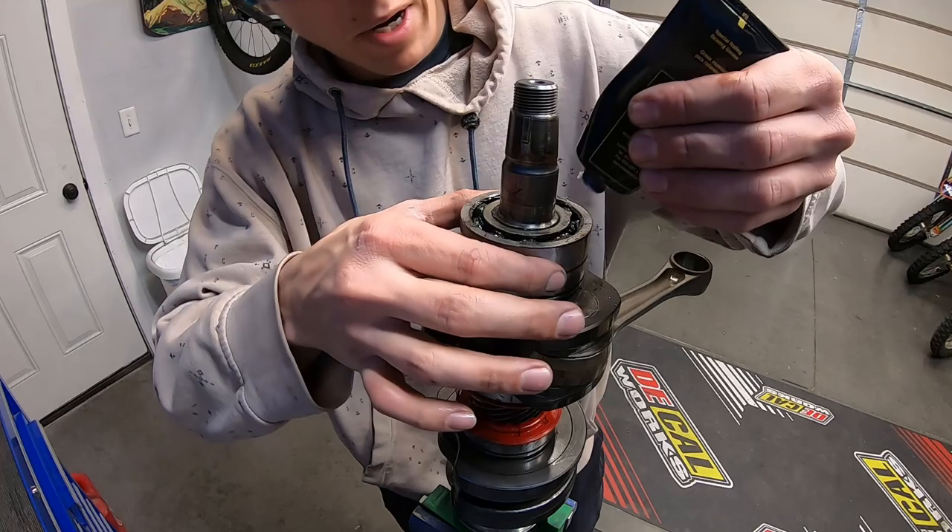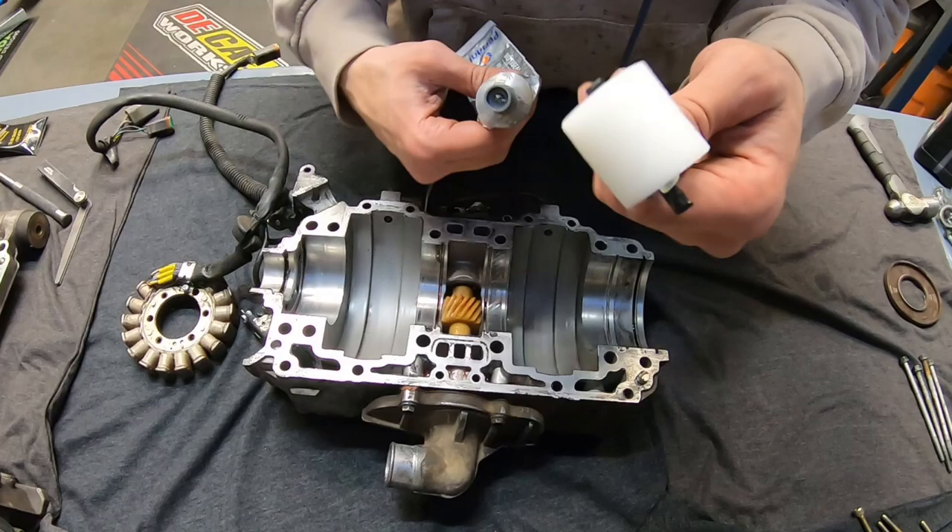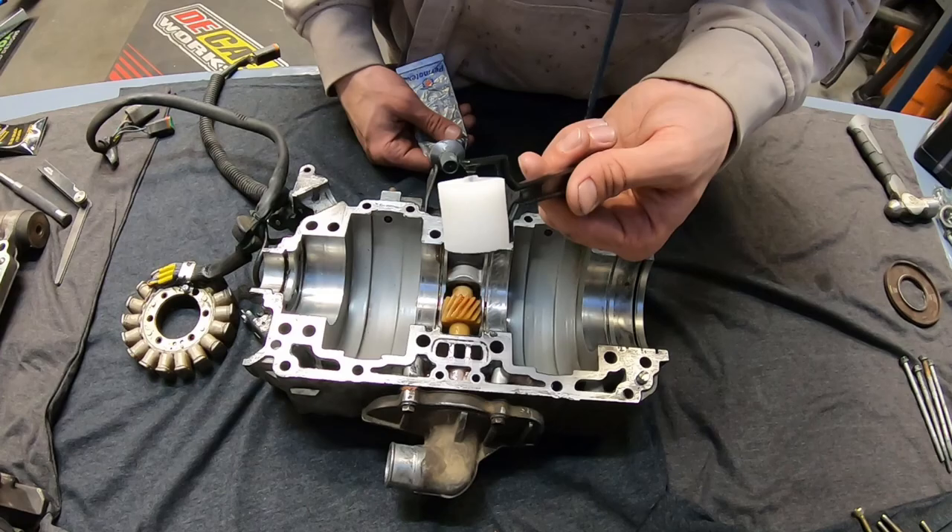That's a big ol' crank. A little bit more grease in this bearing on the other side. Brand new crank seal. Got this cute little foam roller from Hobby Lobby and I'm going to apply some gasket maker using it. This is what the Skidoo manual suggests — something I've never thought of, and it's actually a really great idea.